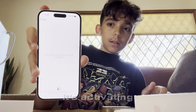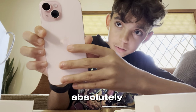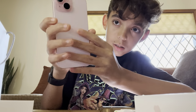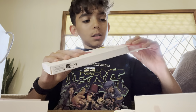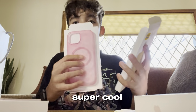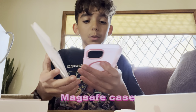Right now it's activating — just look at this guys, this thing is beautiful. While we're doing that, we're going to unbox this case. This case costs about 50 dollars if you guys want to get it — super cool, nice pink MagSafe case. You can get it at Apple.